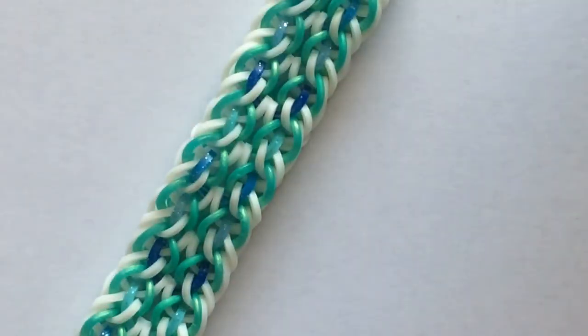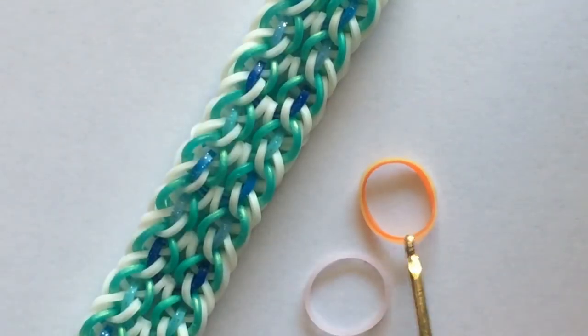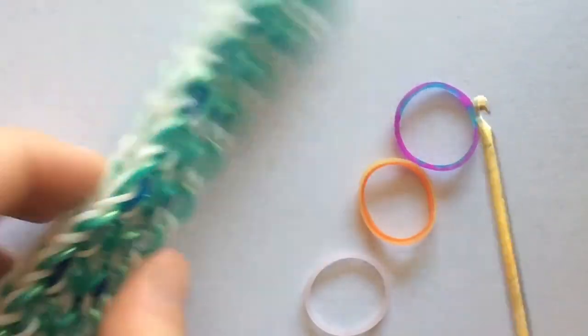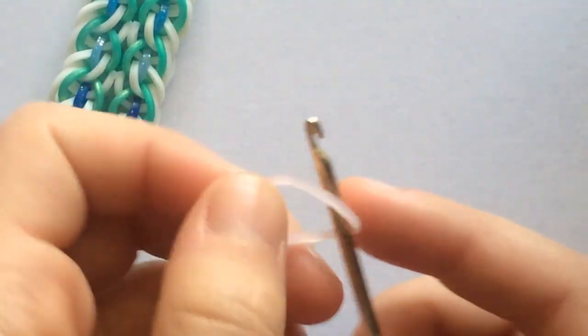For the colors, I will be using pink quartz for the white in this bracelet. And then for the LE gold mint, I'll be using orange — the dual layer orange. And then for these blue bands, which I alternated, I'll be using this purple color from the tie dye mix band. So we're going to start by taking the white that we want in this bracelet — and like I said, I'll be using pink quartz.